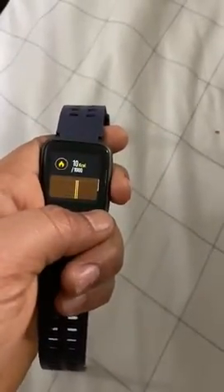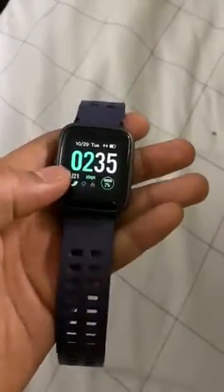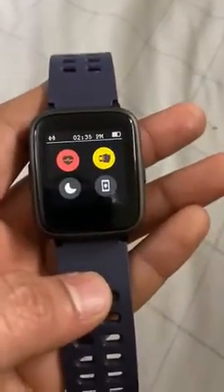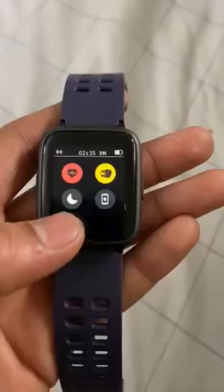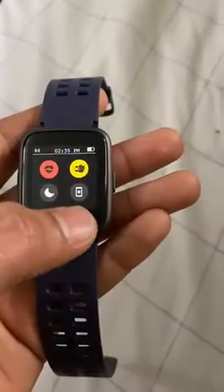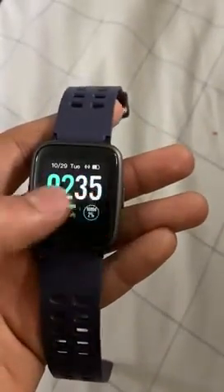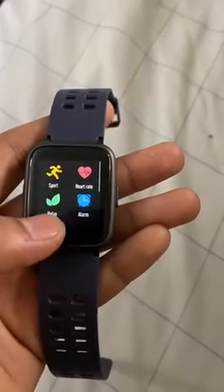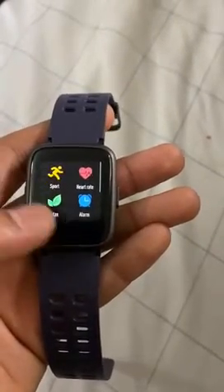You can navigate back to the home screen using the back button. It also has heart rate count, do not disturb, wristband mode, and different modes including sports mode and normal mode.